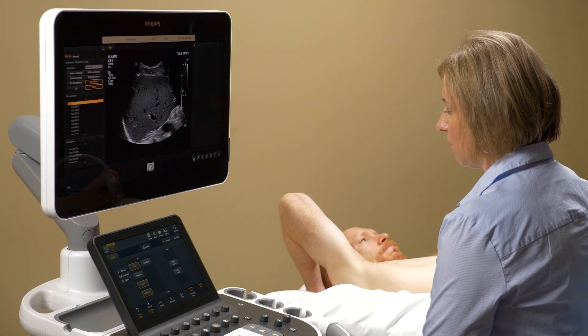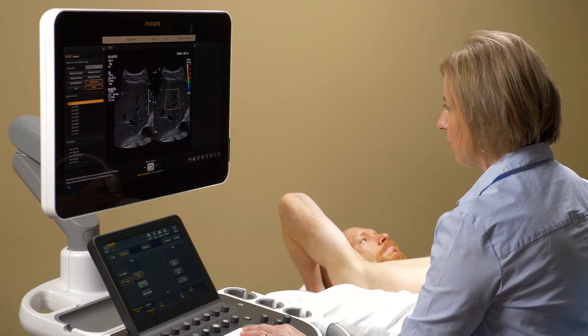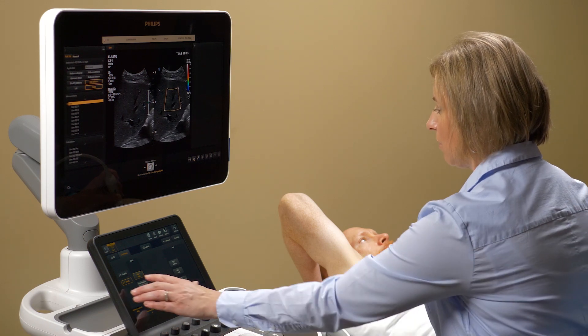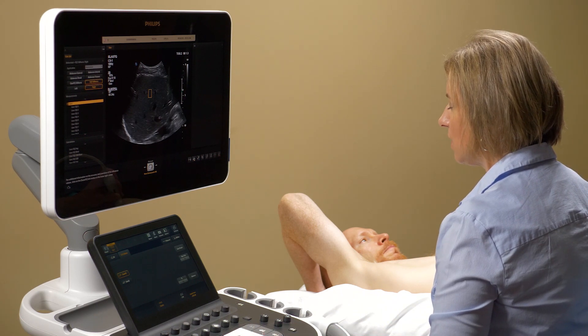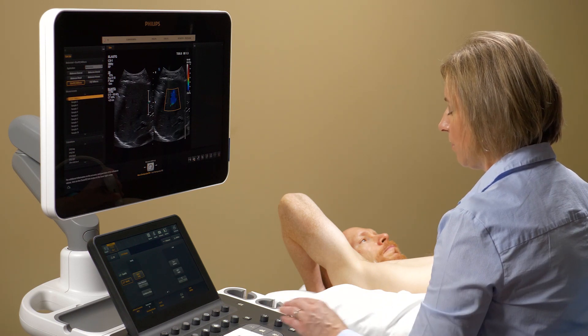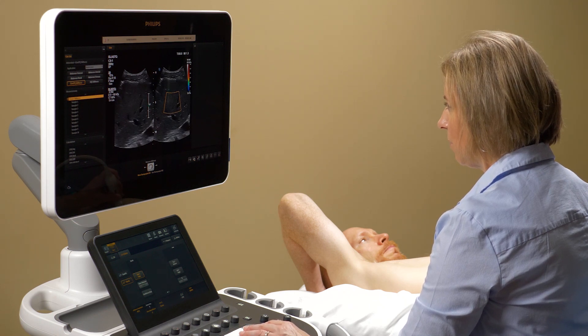Philips EQI is a shear wave-based technique which provides real-time feedback, confidence in quantification, and speed to advance the use of elastography in clinical practice. Philips has developed two shear wave techniques: LASQPQ and LASQ imaging. LASQPQ has proven valuable in staging liver disease and reducing the need for costly and painful biopsies in some patients. LASQ imaging advances shear wave elastography, providing a technique that is not only non-invasive and easy to use, but also offers clinicians additional confidence in the reliability of measurements.